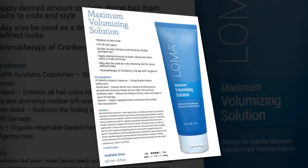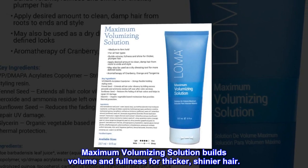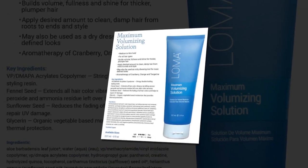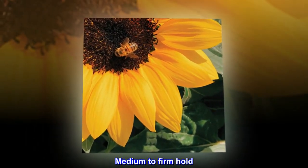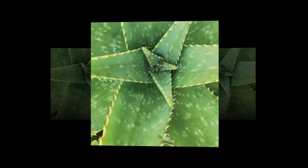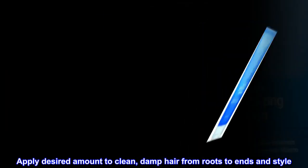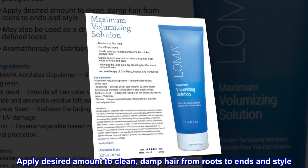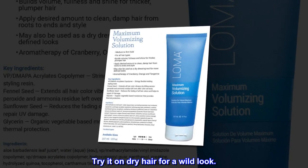Maximum volumizing solution builds volume and fullness for thicker, shinier hair. Medium to firm hold, builds volume and shine. Suggested use: apply desired amount to clean, damp hair from roots to ends and style. Try it on dry hair for a wild look.